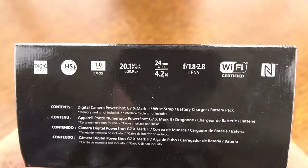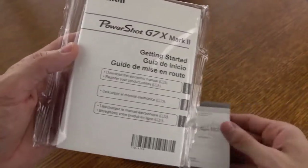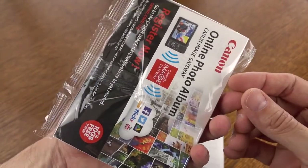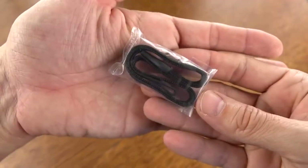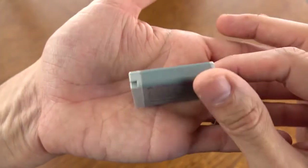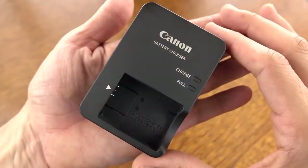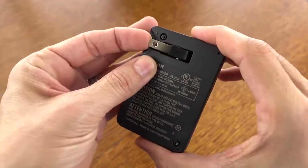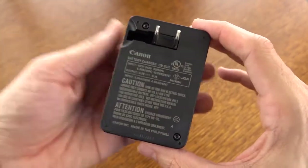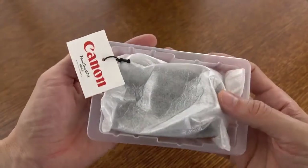When we open up the box, what we're going to find is a registration card for your warranty, and you're also going to get a pretty thick manual — lots to read if you're into reading. We're also going to get a wrist strap, so that will be good for making sure you don't drop your camera. We also get a battery pack; you'll probably want to pick up a second one if you're going to do a lot of video shooting. And then here is the included battery charger that plugs right into the wall. But the nice thing about the G7X Mark II is you can now charge that battery in-camera body with a USB cable, and I'll show you the port in a moment.